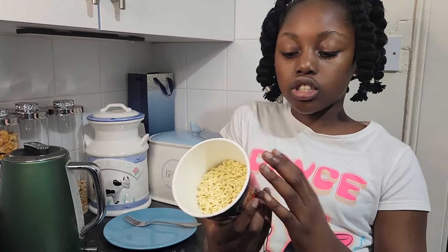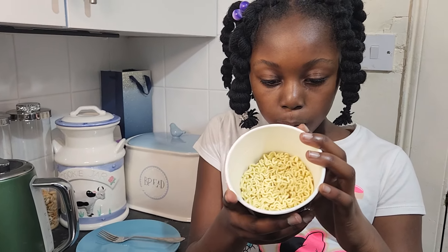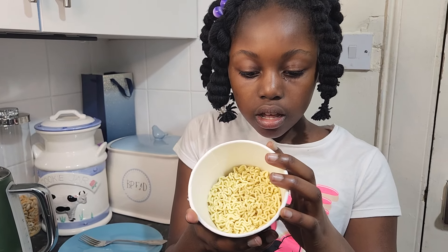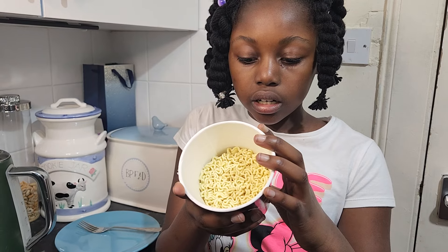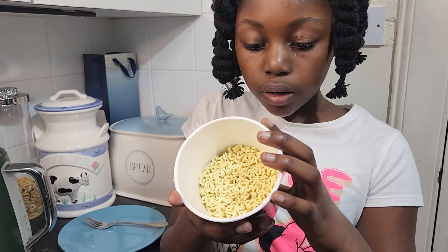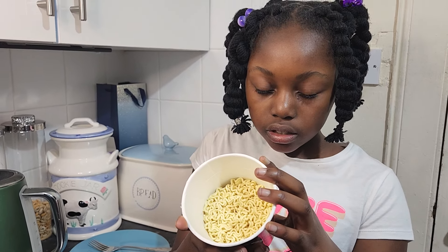I'm now going to read the instructions. Cooking directions: one, open the lid halfway and take out the sauce packets. Two, pour the boiling water up to the inner line and cover the lid for four minutes. Three, drain all the water and put in the liquid sauce. Four, put in the flake and mix well to serve.